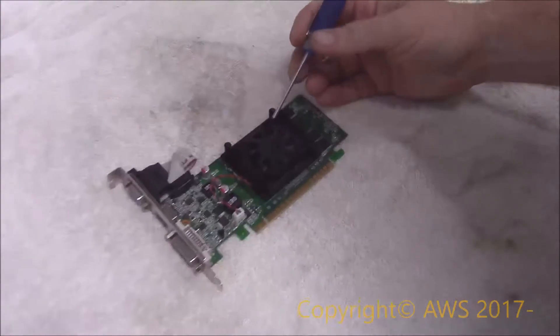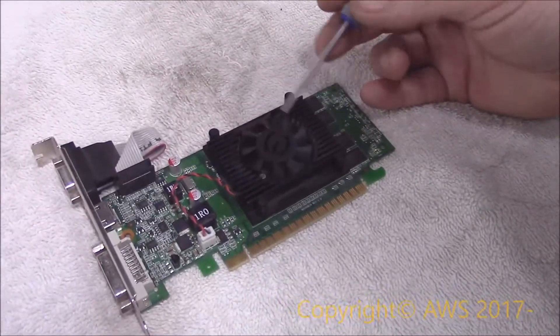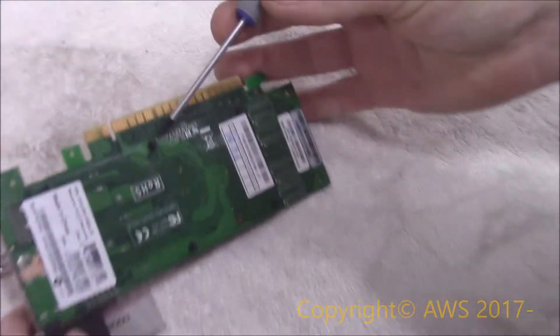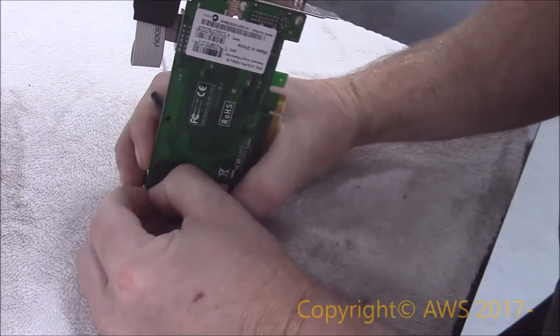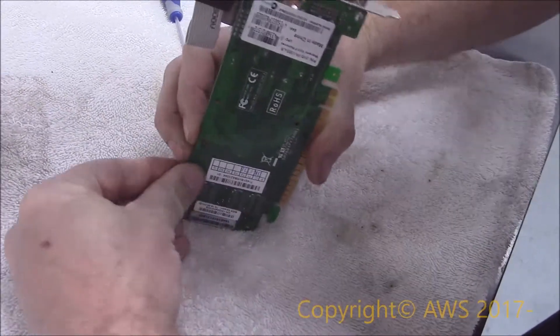My fan stopped working on my low-end graphics card and caused it to overheat and glitch. I took the board out and removed the heat sink and fan assembly. Removing the heat sink was not necessary, but should you decide to do the same thing, it's a good idea to have some heat sink compound on hand for when you put it back on.